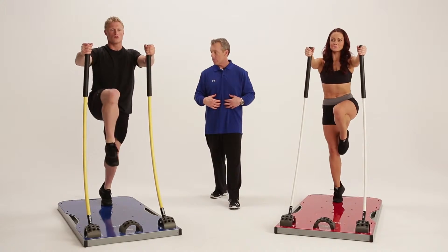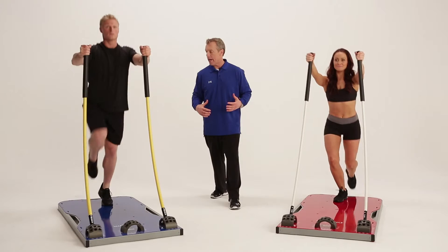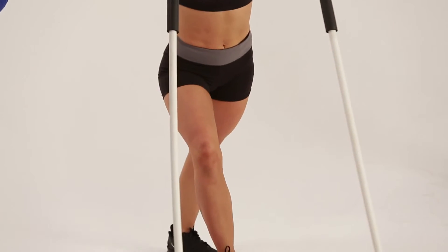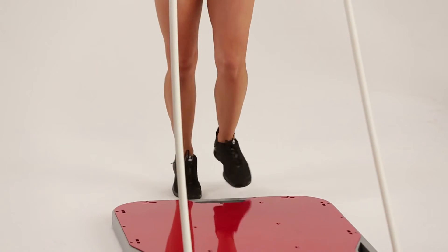Abs are going to fire — obviously the entire core is engaged. Drive up and through the rods. When you're done with the prescribed reps on one side, switch to the other side.